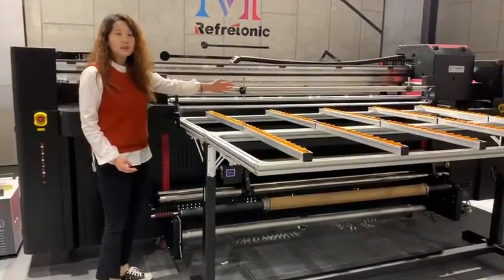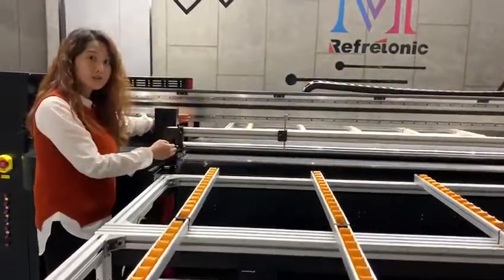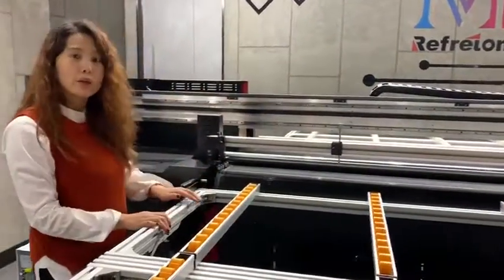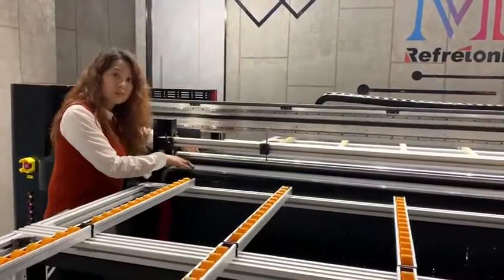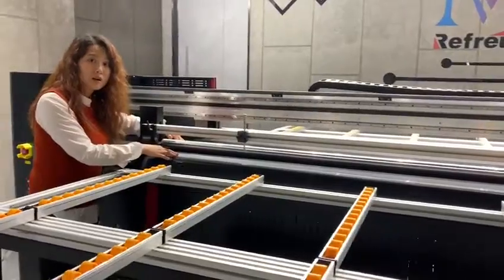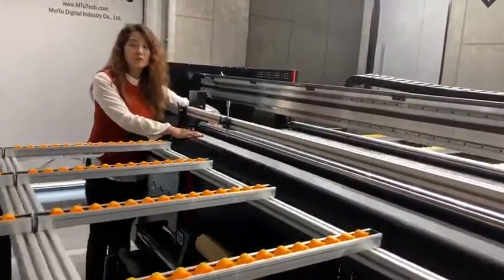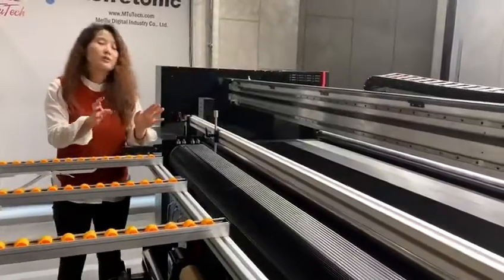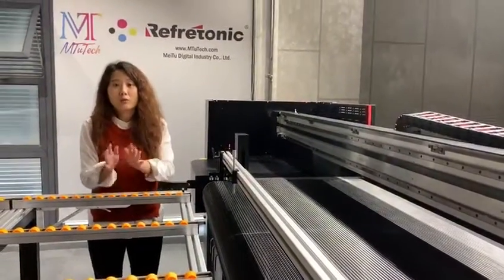You can see it consists of two parts: a 3-meter by 1-meter belt system, and also two movable tables. Under the belt, there is a working system to hold the rigid material when you do the printing. Also, if you print longer rigid materials, the table will help you a lot.